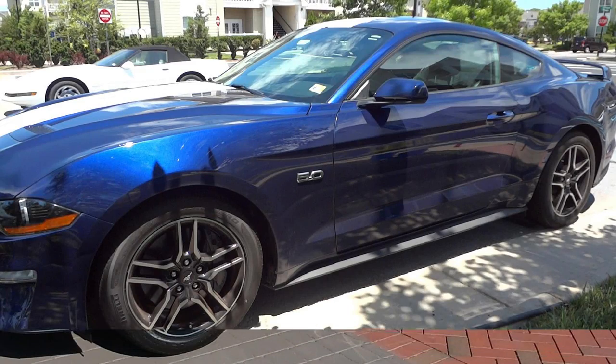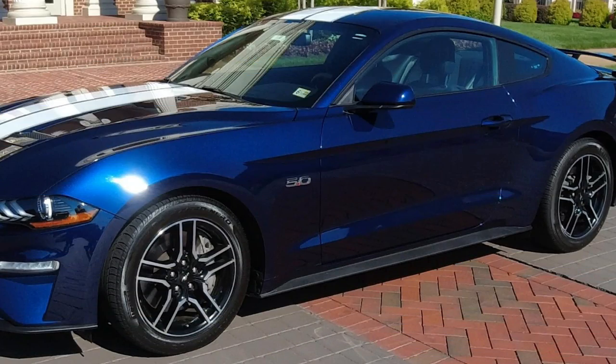Hello everyone. Today we're going to go over how to clean and maintain your Mustang, so let's jump right in.